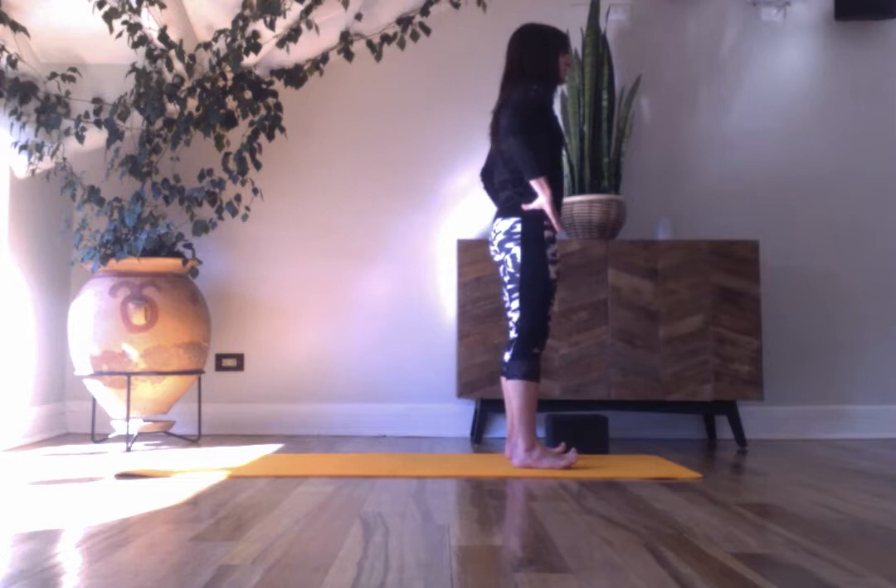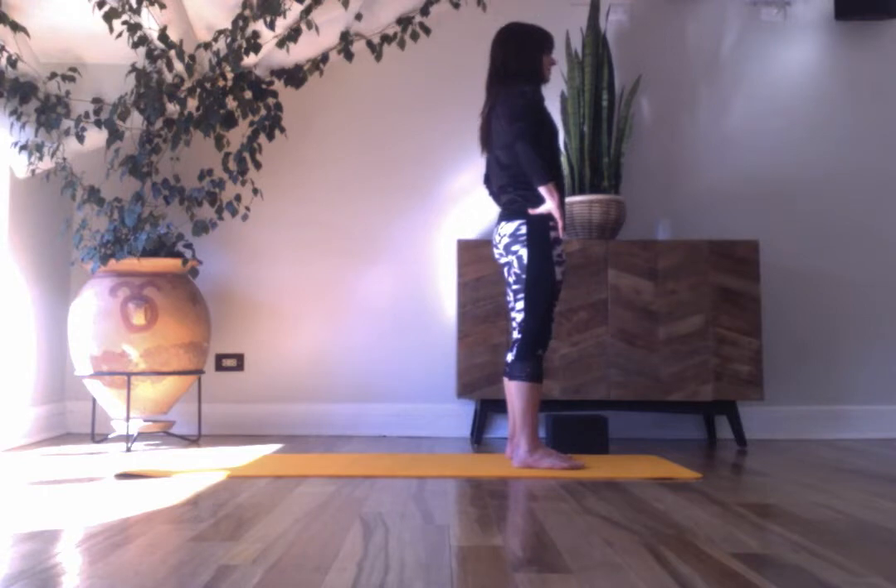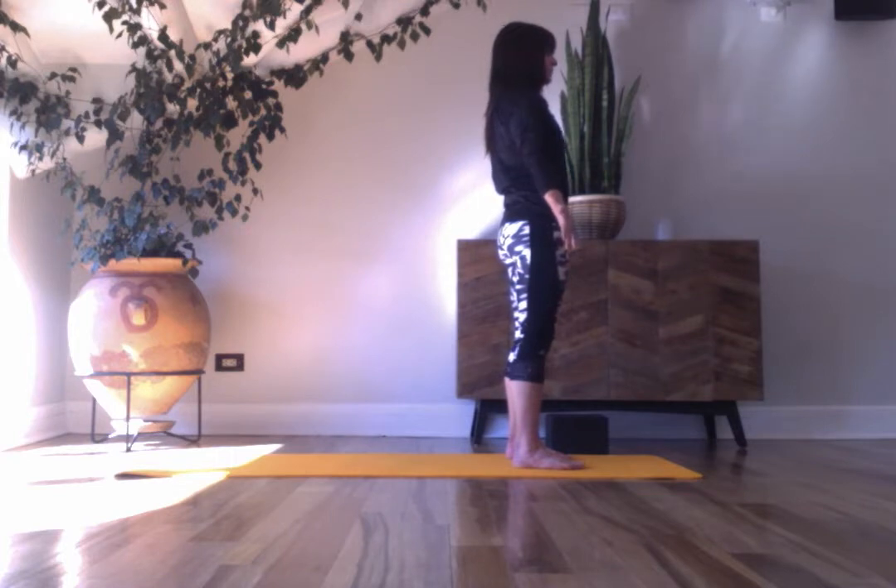Feel this connection to the mat. Find Tadasana — open your palms forward, shoulders relaxed, tailbone reaching for the heels, and crown of your head reaching upwards, pulling in. Take five breaths.